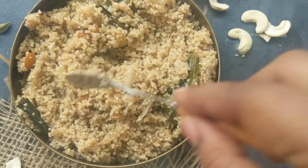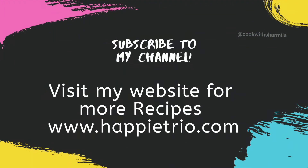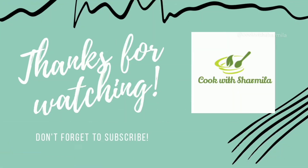If you like this recipe, please like, comment, and subscribe to my channel for more recipes. Please visit my website. Thank you for watching — see you soon in another video. Till then, take care, bye bye!